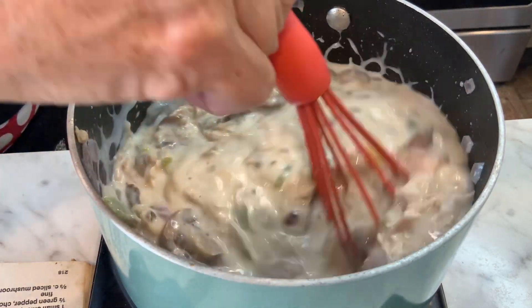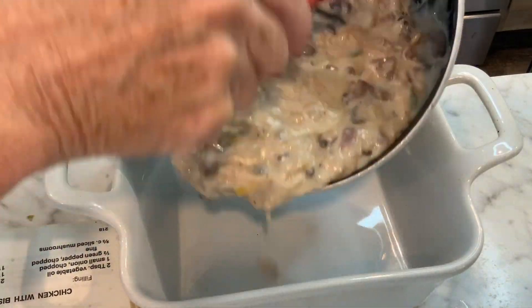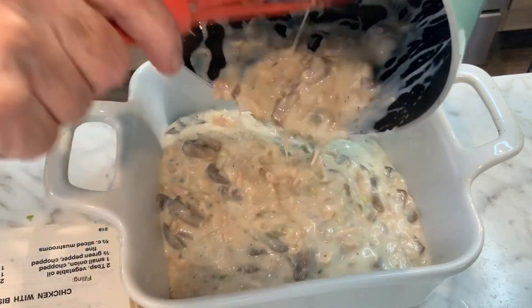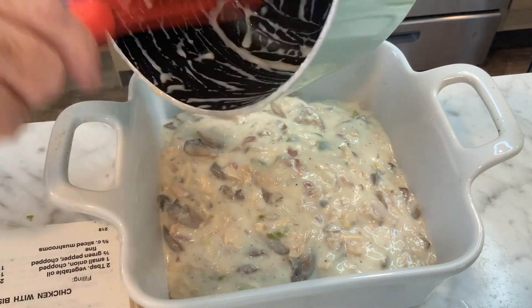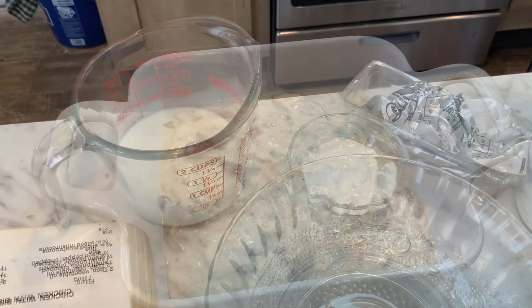Once it's thick, pour the filling into a casserole pan. Go ahead and start your oven at 400 degrees right now so it's getting nice and hot while we make the biscuit topping.